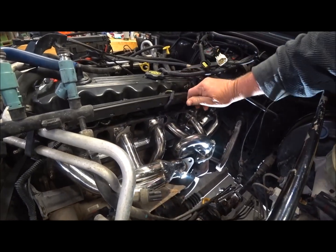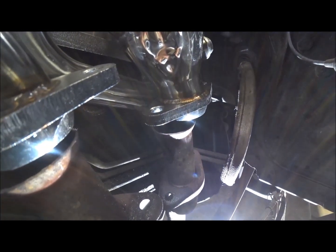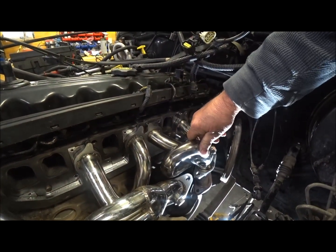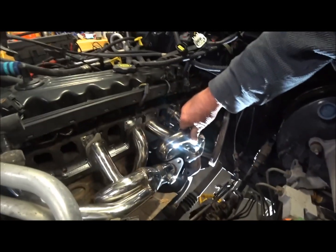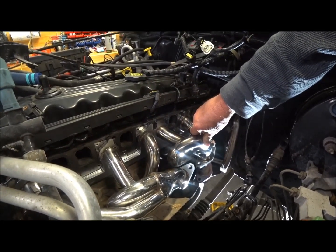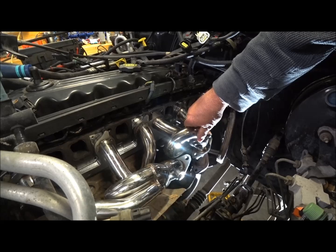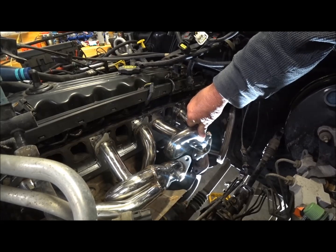If you look right here, the misfit on that and the misfit on this — which is not too bad — but this is the bad part right here: this is actually hitting the intake. I can't get the intake on because of these, and these were sold to fit this Jeep. Obviously they don't. I've already messaged the manufacturer where I got them from. I do like the stainless steel part of them, but I can't get my intake on.